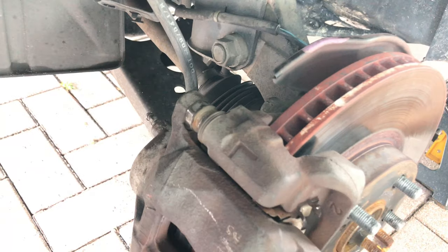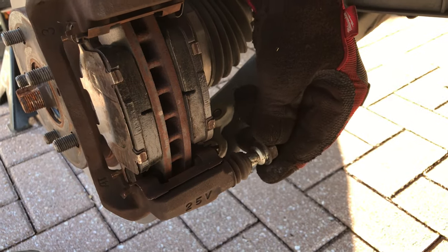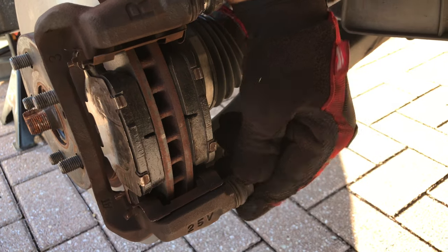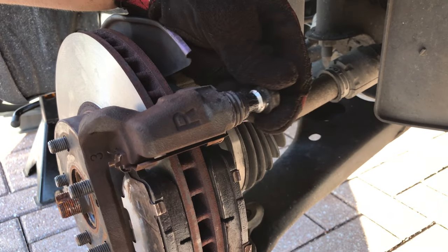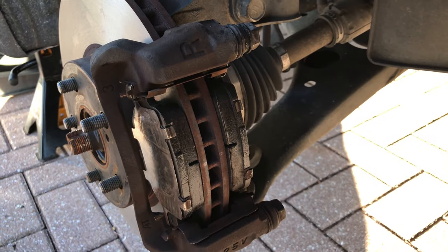That was not the case with the top one — we couldn't move it and it was completely stuck. Just to give you an example of how it's normally supposed to work, here are the slider pins on the other side of the car, and as you can see both of them are pretty well lubricated and they're moving freely inside of their guiding channels.